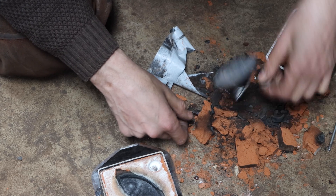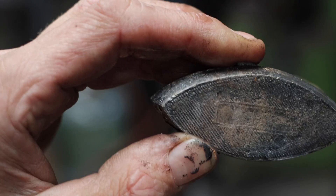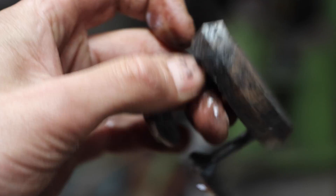The casting came out very detailed. The 3D printing grid can be seen. The piece has to be worked on still — basically it's a raw casting that has to be worked to shape.